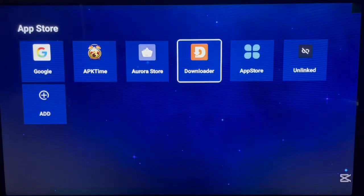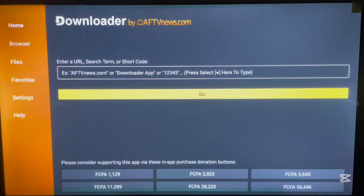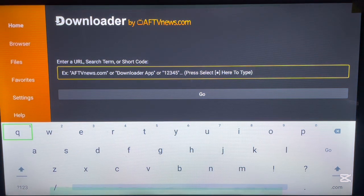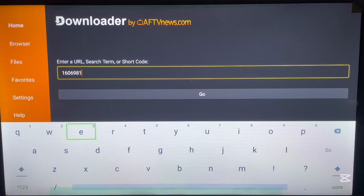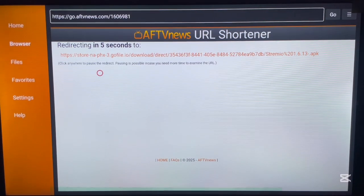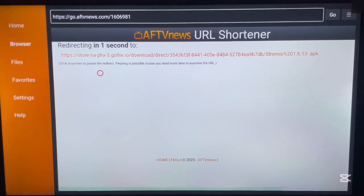After installing it, launch it and dial in this code: 160-06981. After launching it, it will take you directly to a web page where it will download automatically into your Android TV.